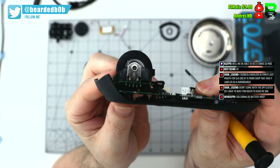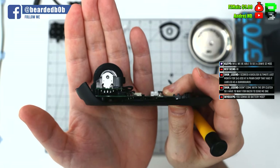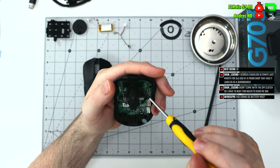It's using the Kailh 9 encoder, and there are four screws holding the scroll wheel down — the scroll switch and the encoder as well. This is one of Logitech's older design PCBs.